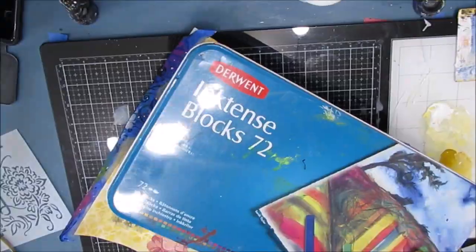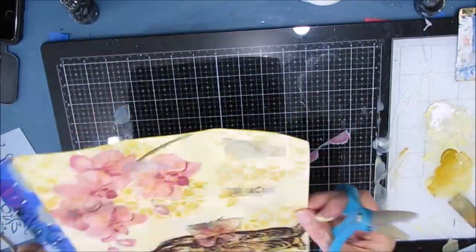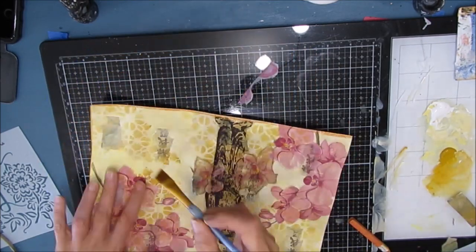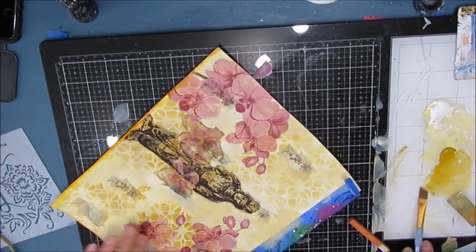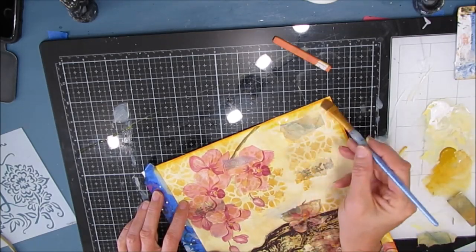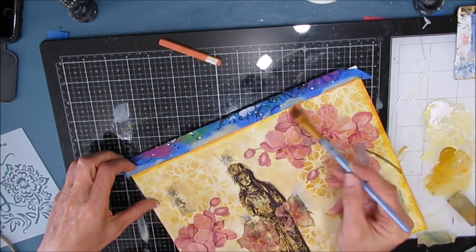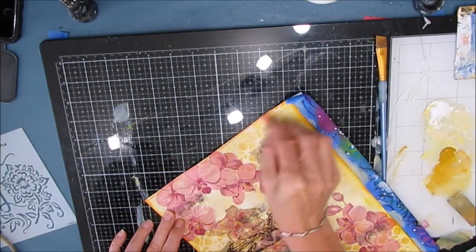I'm loving the pink and yellow and cream color. Now I'm grabbing my Inktense blocks — I have the tin of 72. Inktense blocks are ink, not watercolor, and they are permanent when activated and fully dry. Just like I would use a charcoal pencil, I'm going around with the kind of yellow oxide color — I have them all swatched out — and I'm just edging my paper with that darker gold color.